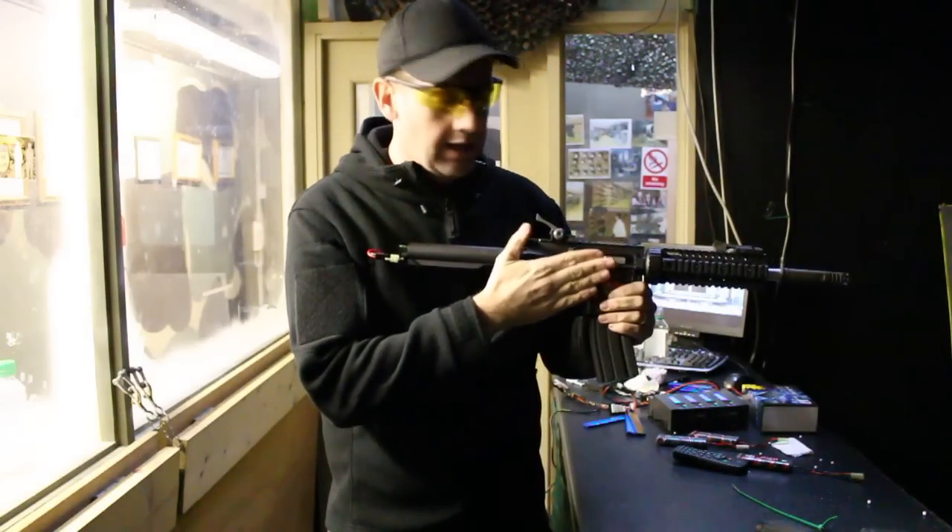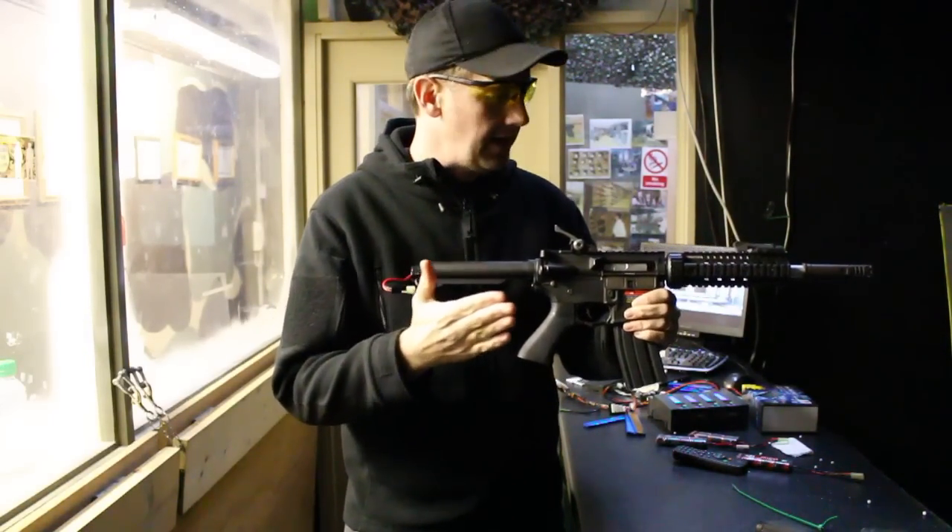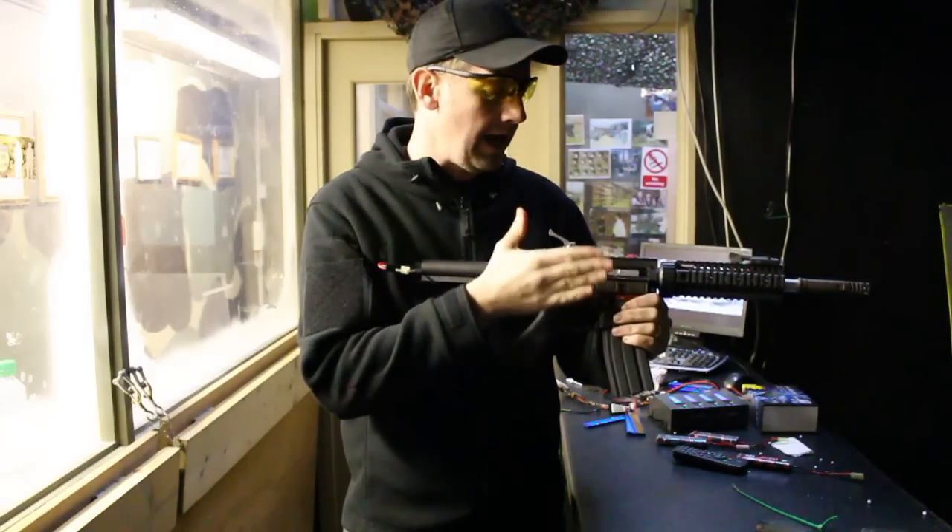It's a great crisp action on the electric blowback — it's typical APS, probably one of the best EBBs out there.